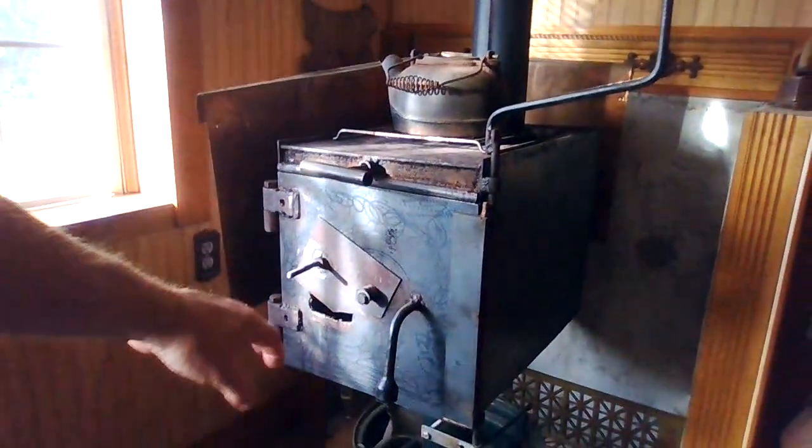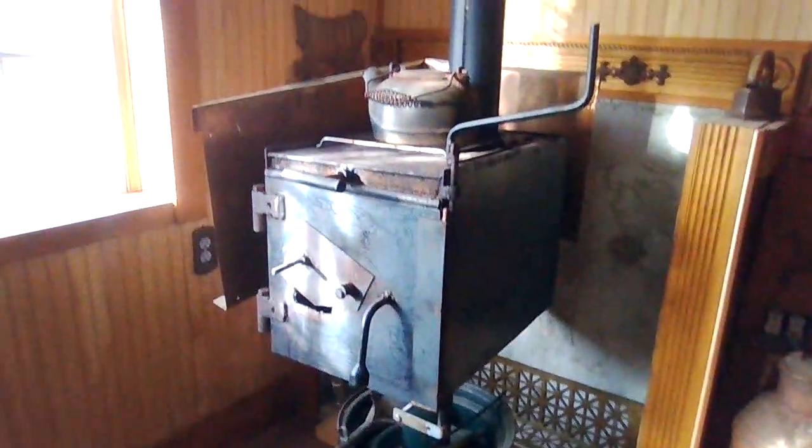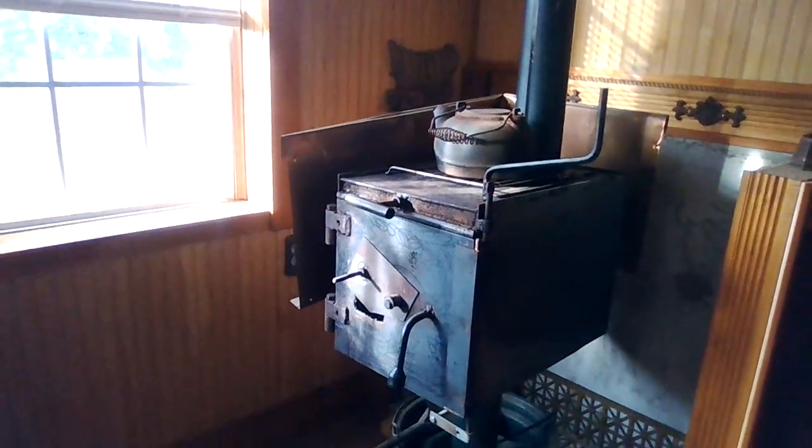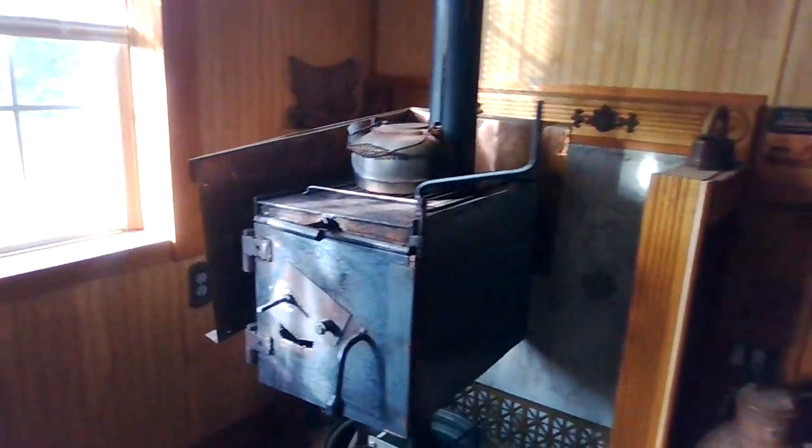When I'm going to clean it out, there's a tray inside that I pull out with all the ash. The whole front opens up and the tray comes out. Take it out, dump it, and slide it back in — very, very easy to clean. Not a lot of dust. I can just lay a piece of newspaper over it when I take it out to keep the dust down.